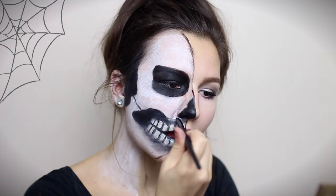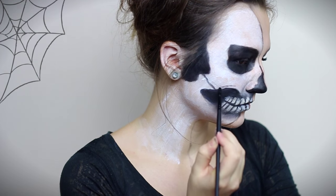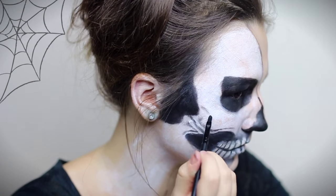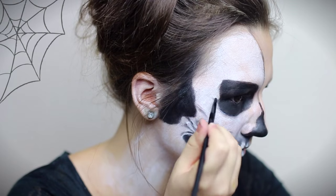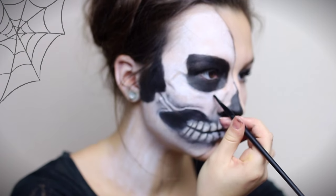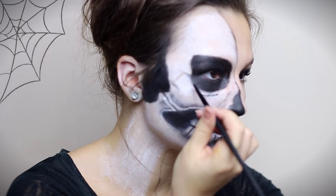After shading the teeth some more, I'm going back to the black body paint and making a rim around each hole by making a line next to it. I'm then shading each rim with black eyeshadow and highlighting it with white body paint.